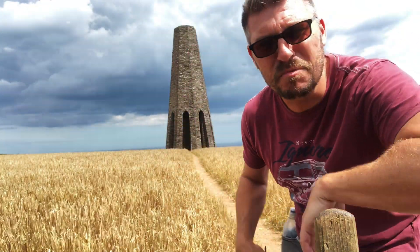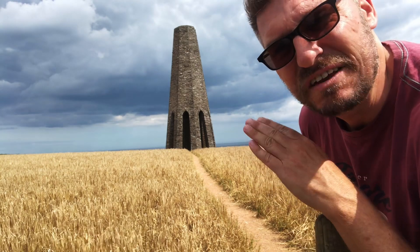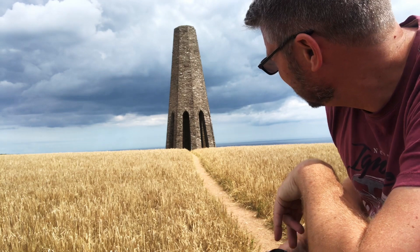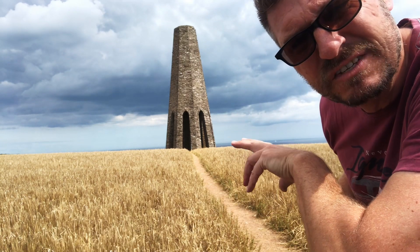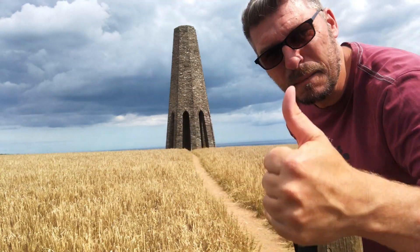I've photographed this place a million times, but every now and again when you walk past you get some really funky sky behind it — great foreground, great point of interest. F9, focused on the day marker, 1/500th of a second. Little bit of path down the bottom, day marker in the middle, funky sky. Boom.